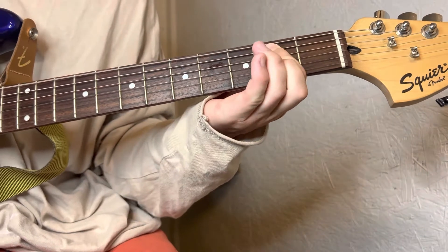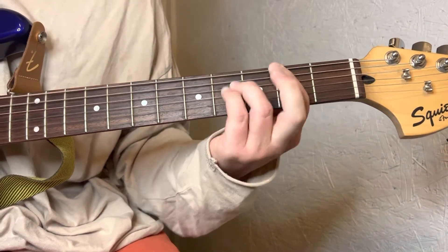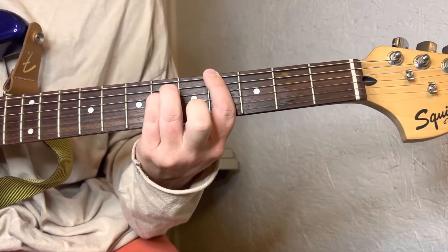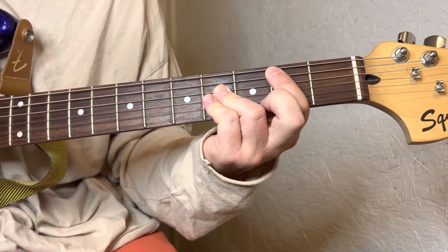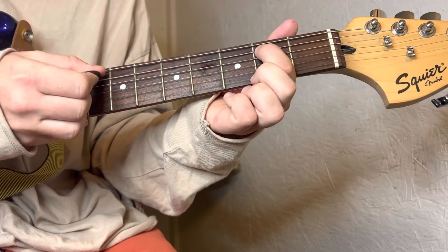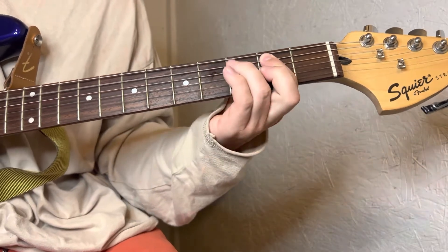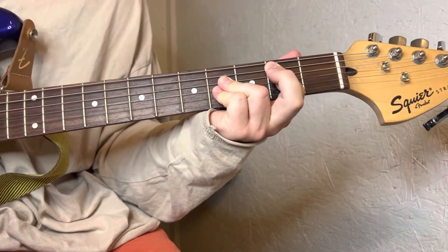Then it goes right back to that first chord, and conveniently your fingers are already there. You just add your ring and pinky finger and you're back home to your first chord. Try doing just the root note, the bass note first, then add your other fingers.